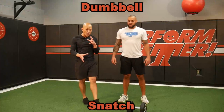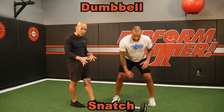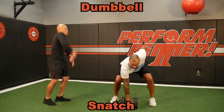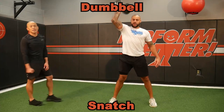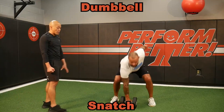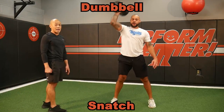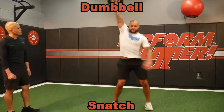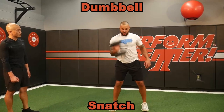One of the most explosive dumbbell moves we can do is the dumbbell snatch — the fastest roller coaster ride up the body. Catch that weight overhead. You're going to have to choose the appropriate weight. It is hard to teach someone how to snatch a dumbbell with too little of a weight. Get it up quick, Brett.